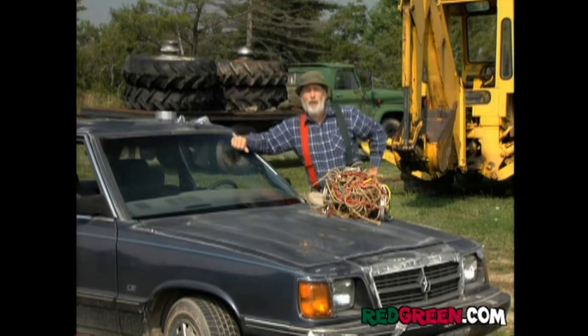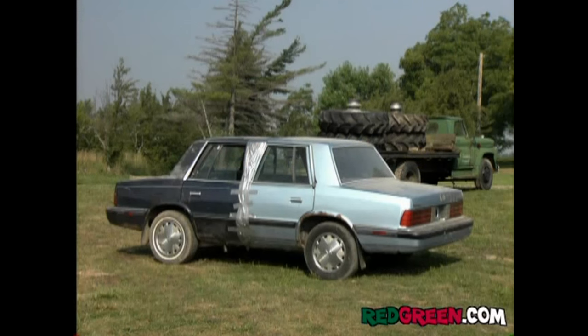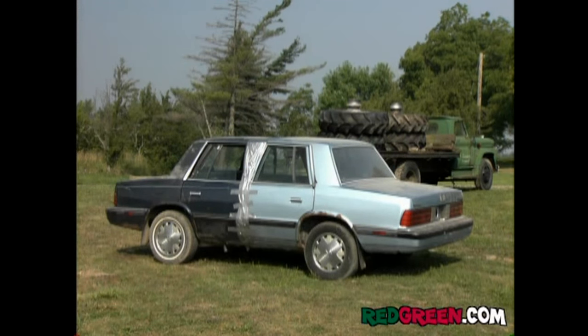And there we have the makings of our four-wheel drive, all-wheel steering vehicle. And here's an added bonus — stick the back ends together and you've got yourself a dandy portable garden shed.